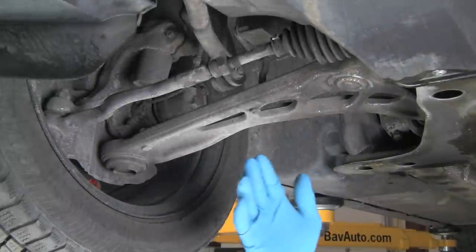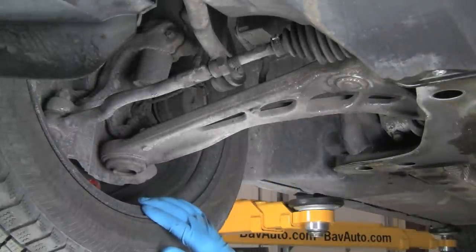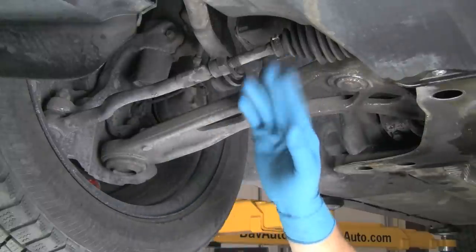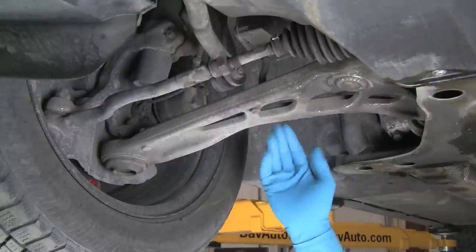Now we're under the car in the front. This is our right front suspension. We're going to check a few of the wear points, such as ball joints, tie rod ends, sway bar link, our control arm bushing, and so on.